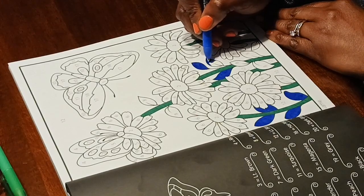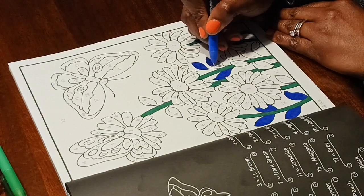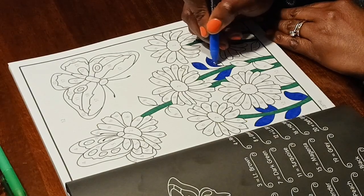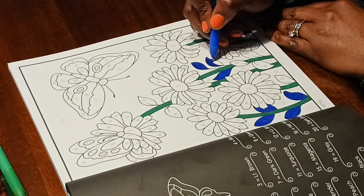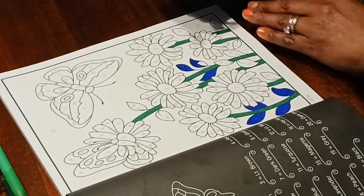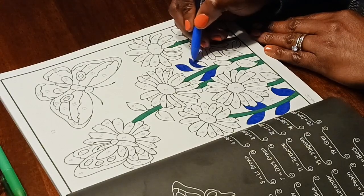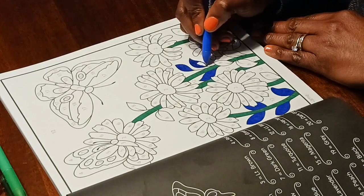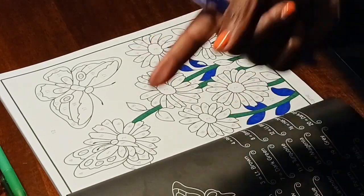I'm not going to hold you too long because I have more leaves to color. I think it'll take me until Friday to finish or be finishing up. So until my next video, I'll see y'all later! Have a happy April first, and don't let anybody fool you. Bye!